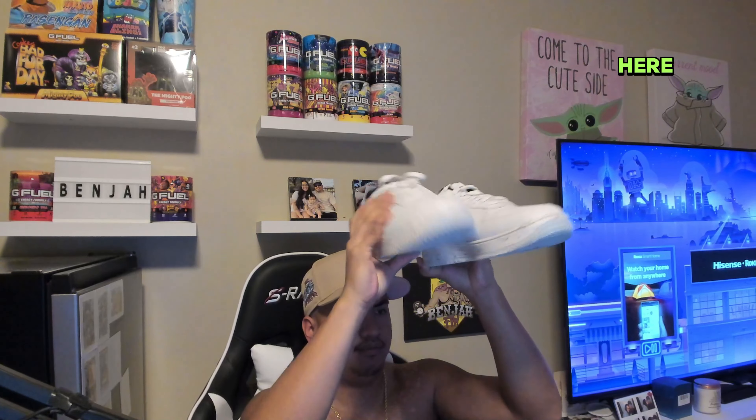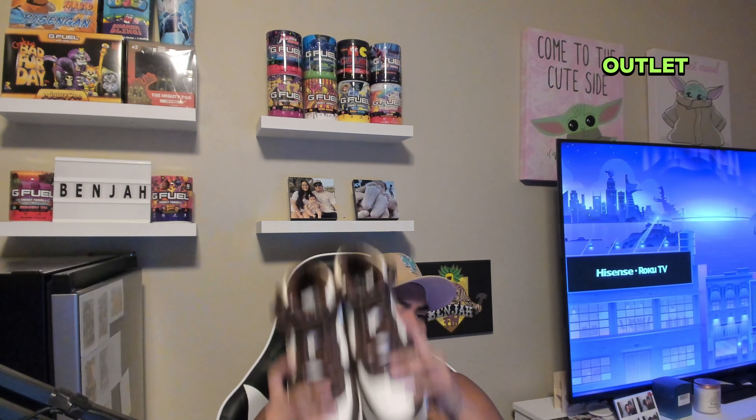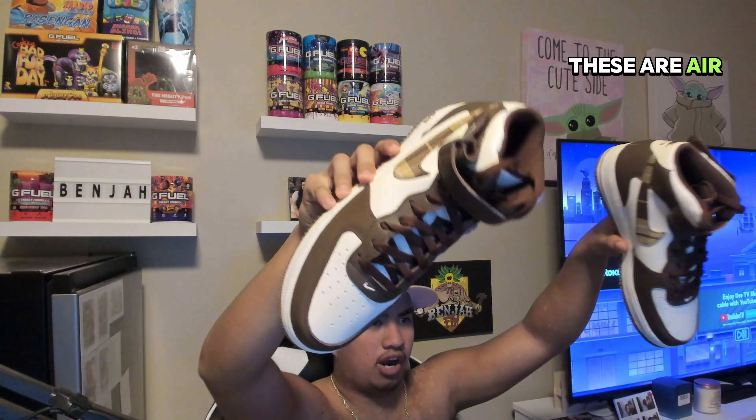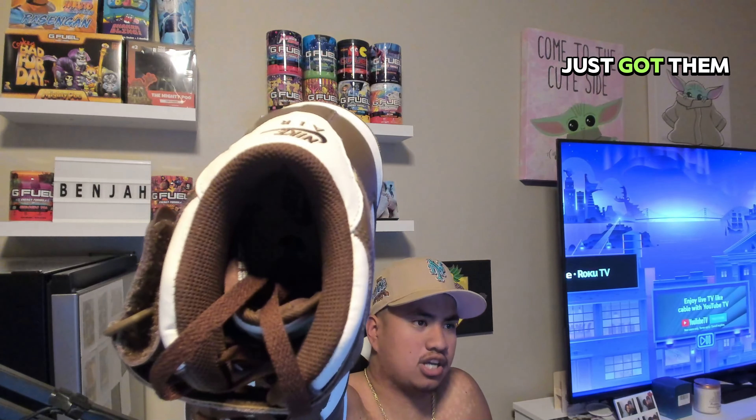These are a clean set right here — that was a gift from the wife. These I got from a Nike outlet. My favorite color: brown, khaki, sand color. These are Air Force One Mids — I've never worn them before because I just got them this past weekend. But look at that swoosh. My favorite colorway.